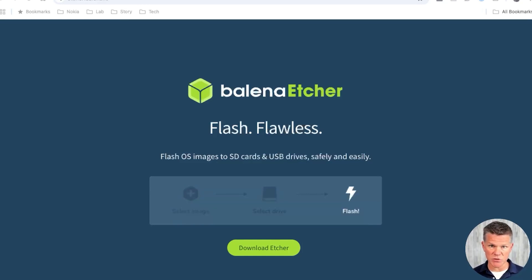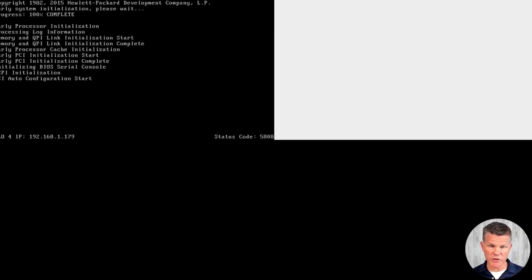Once you have a bootable USB drive, we'll go on to the Proxmox installation procedure. For hypervisor installs on my server, I use the integrated lights out or ILO port. It's an out-of-band port that I can access my server's management system on.